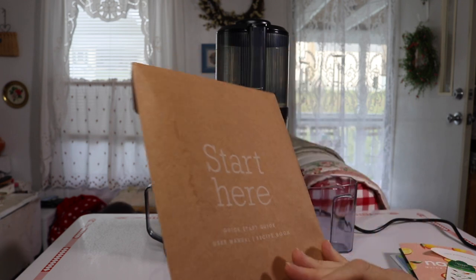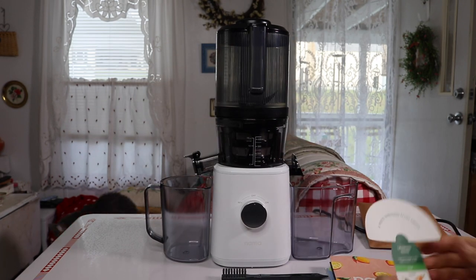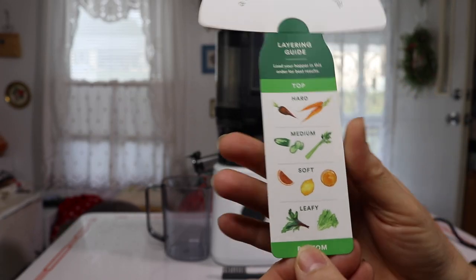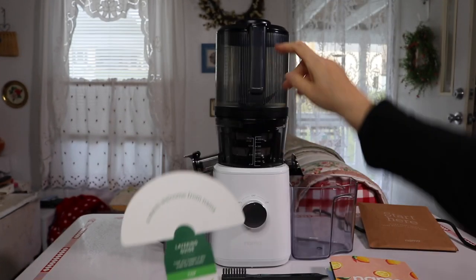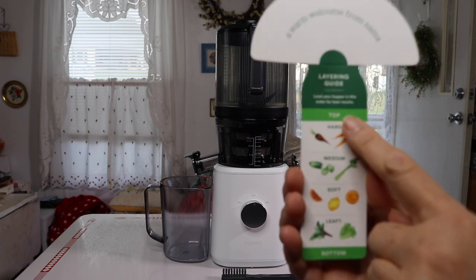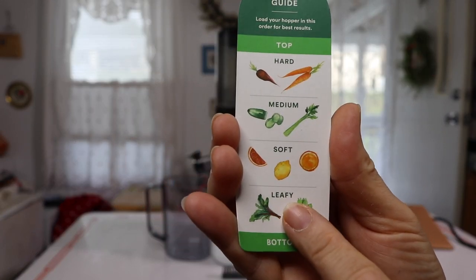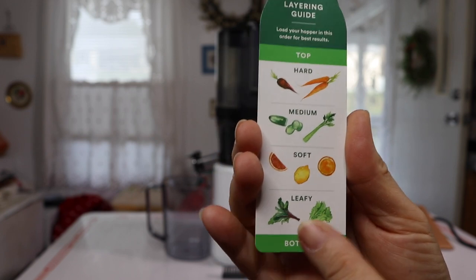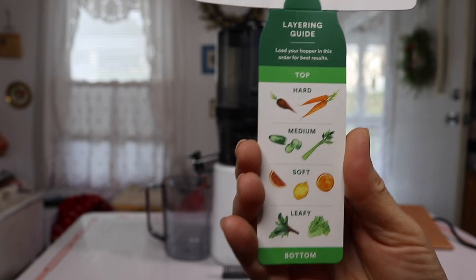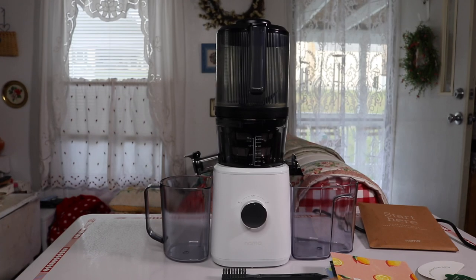It comes with an envelope with all the manuals inside — pretty nice. The first thing you see is a quick reference card reminding you that when you're loading the hopper, you start from the bottom up with your leafy greens and softer stuff, then work toward harder produce for the most efficient juicing.